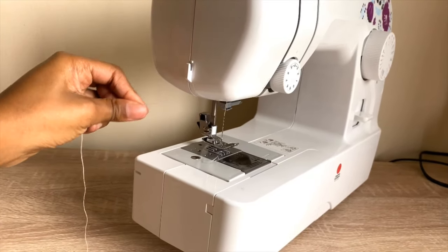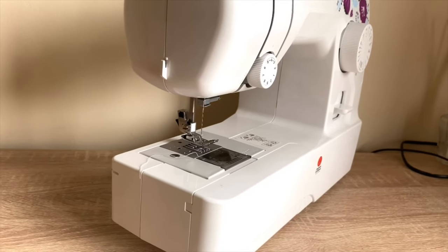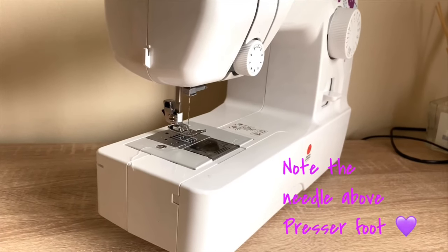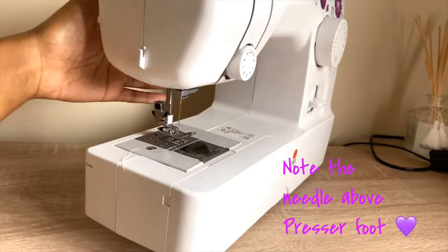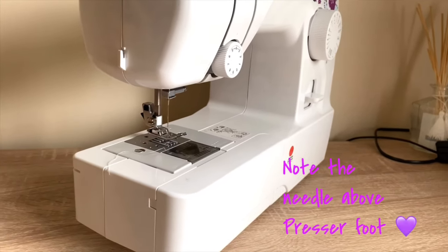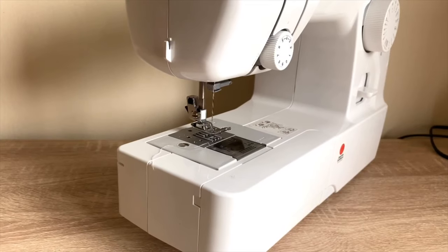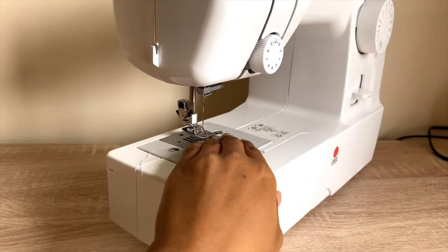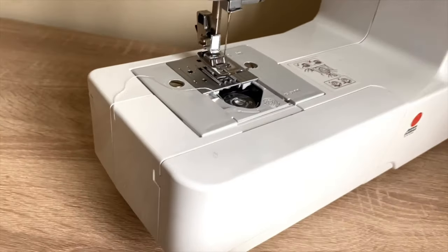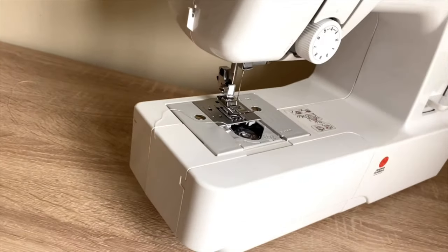This is the presser foot — I know I called it something else earlier, but this here is what we call the presser foot. Behind there is a lever to move the presser foot up and down. Coming into that compartment — that is the bobbin compartment, where we put in the bobbin when we sew.